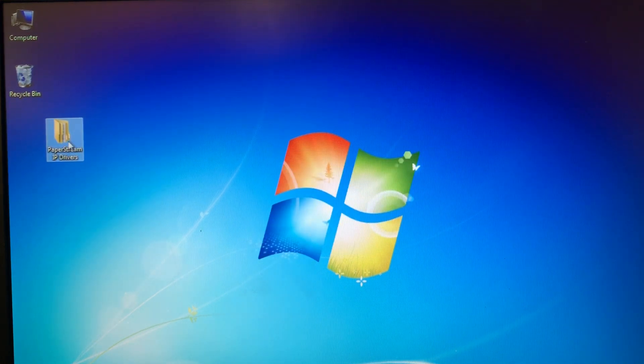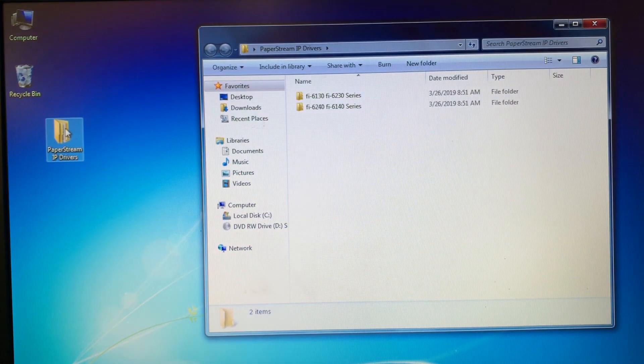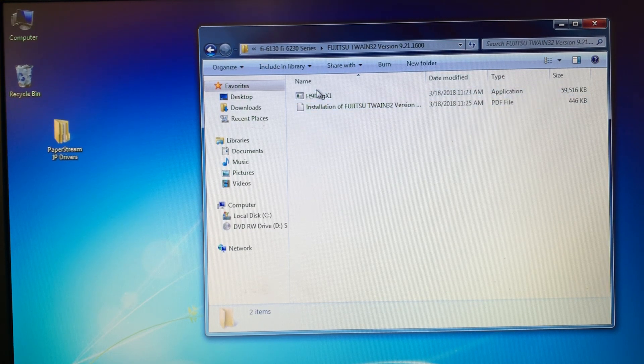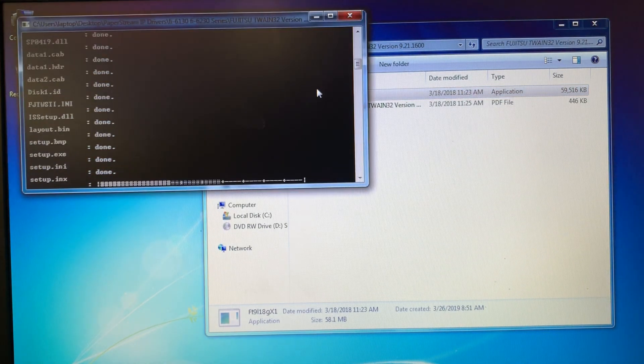Now that the drivers are installed on the computer, I'm going to double click on the PaperStream folder, find the Fi6130 Fi6230 series, double click, and then I'm going to come to the Fujitsu Twain32 folder, double click on that. At the top there's a folder labeled FT9L18GX1 — double click on that.